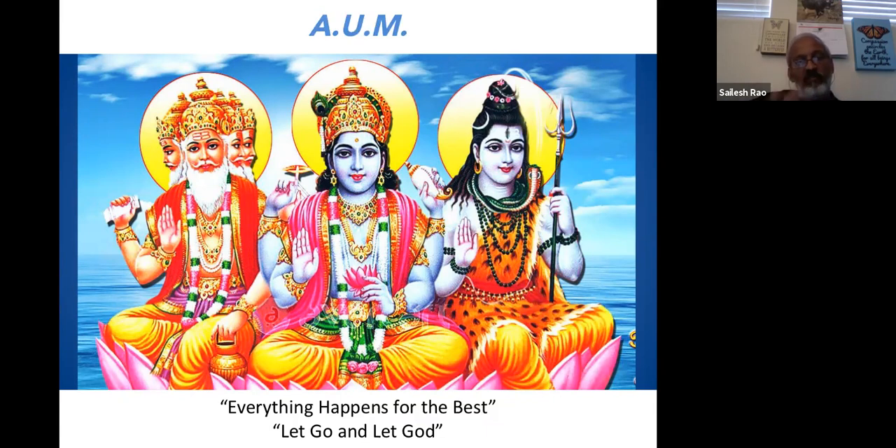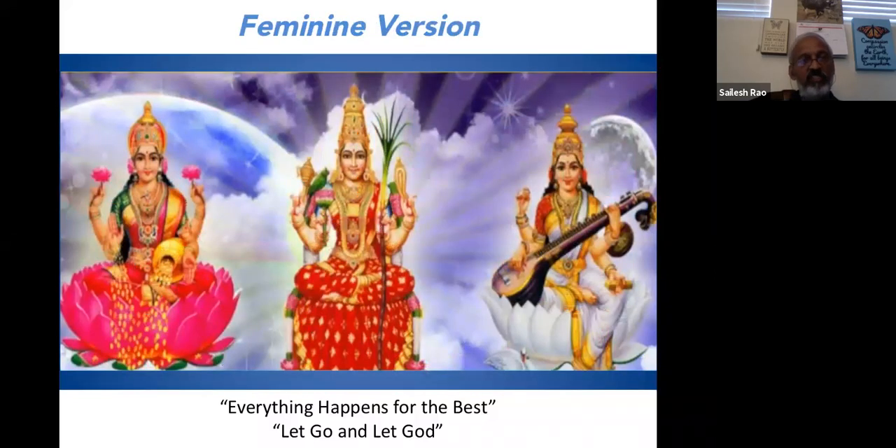The trinity of Brahma, Vishnu, Shiva also has feminine versions: Lakshmi is the counterpart of Vishnu, Parvati is the counterpart of Shiva, and Saraswati is the counterpart of Brahma — sometimes used interchangeably. Lakshmi symbolizes how to deal with wealth: it has to flow through you, it cannot stay. Saraswati is about creativity, arts, and education. Parvati is about fixing things, making things better, undoing destruction.